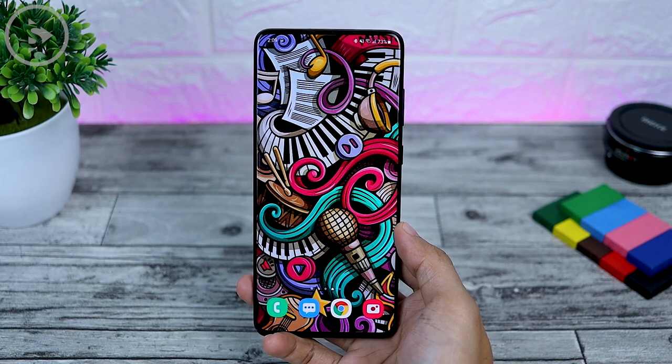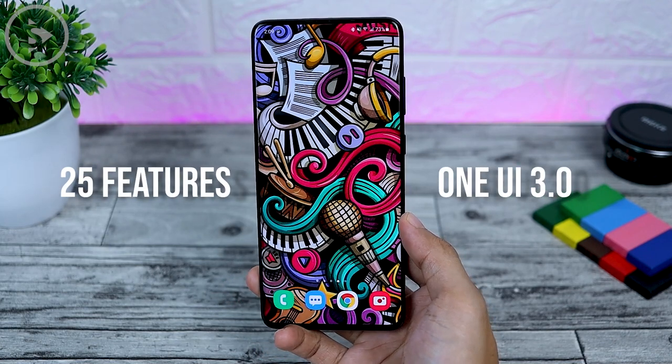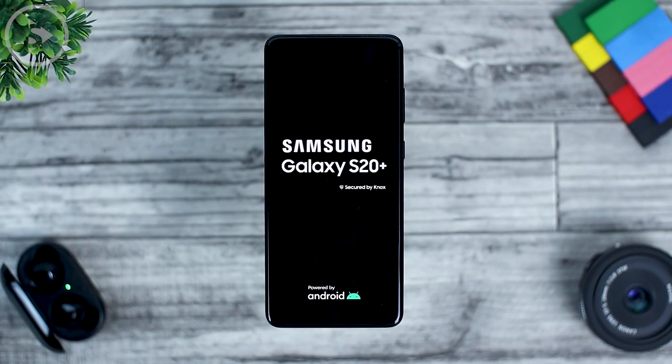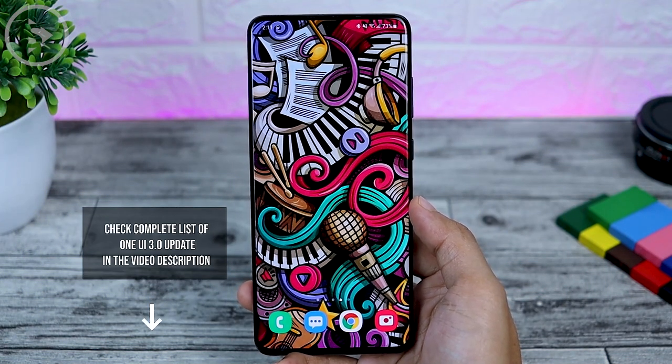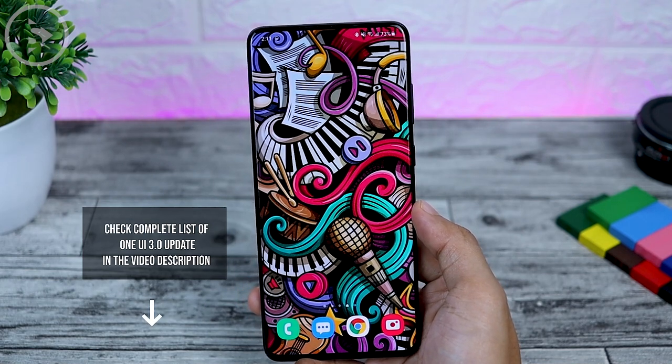Hello everyone, I'm Ihsan. In this video, we'll take a look at 25 new features on the latest One UI 3.0 update. This latest update is already available on the S20 series and Note 20 series as of December 2020. Other series will also get updates in the upcoming months. Now let's take a look at all the new features on this new One UI 3.0 update.